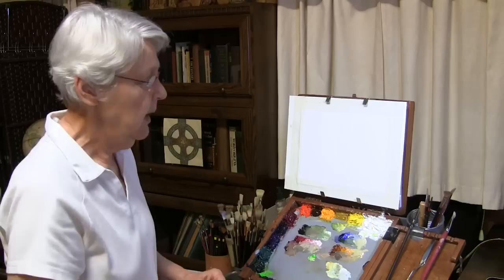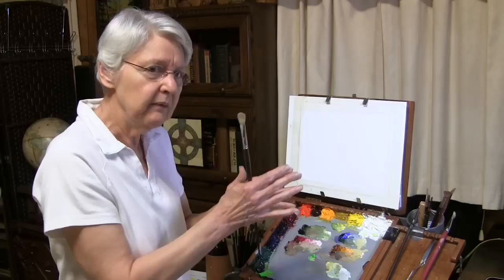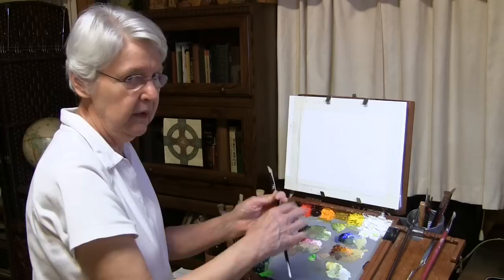You have certain strokes that are long strokes — just like the golfer's drive. You have other shorter strokes like the golfer's pitch. You're going to have other strokes even shorter than that, like the golfer's chip. Then you're going to have little strokes, like the golfer's putt.